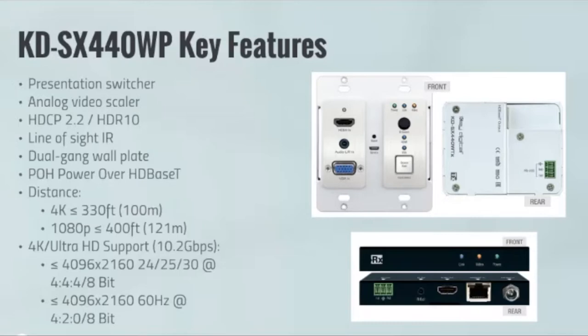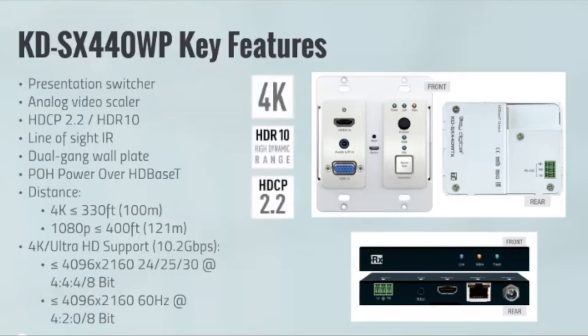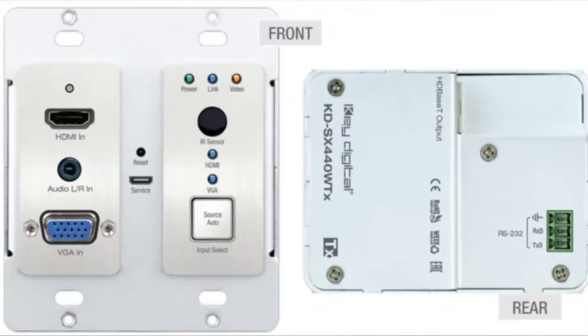It carries all the technology that you love about our other extenders. Our full buffer technology is on board. Taking a closer look, these extenders are 4K, HDR, HDCP 2.2 — all the latest and greatest that you would expect from a Key Digital product.